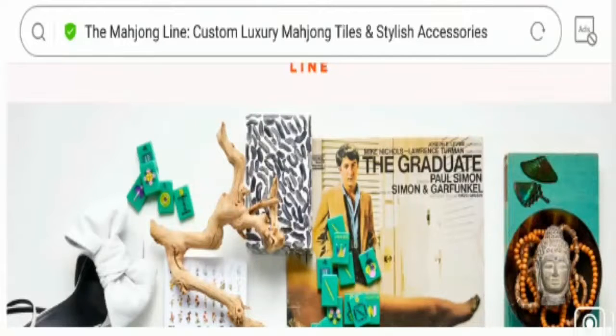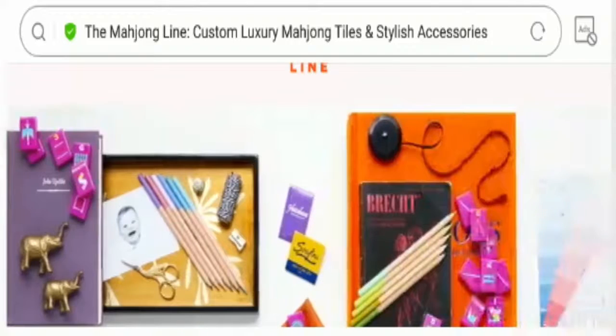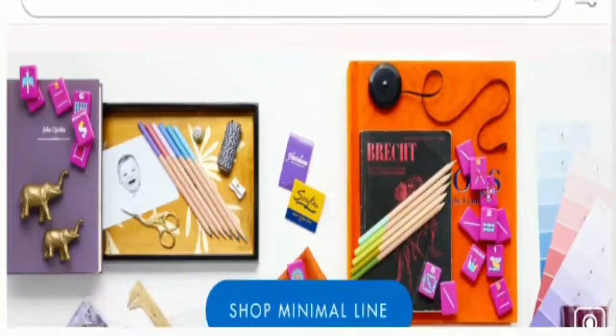Hey everyone, hope you all are doing good and welcome to all of you in this new video. Today I am here to explain you about the Mahjong Line com reviews. In this video, I will help you know whether you should buy from this website or not. And if you have experienced any fraud over this website then watch this video till the end because I will share the way to get your money back. Stay tuned with us guys and let's get started.